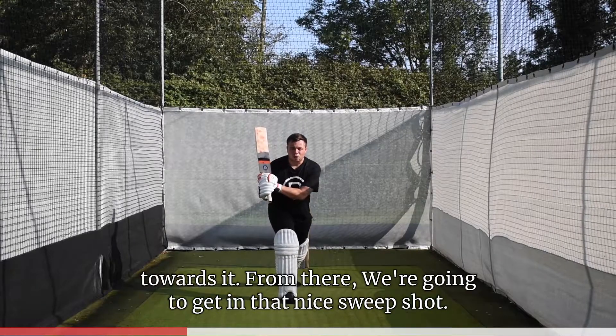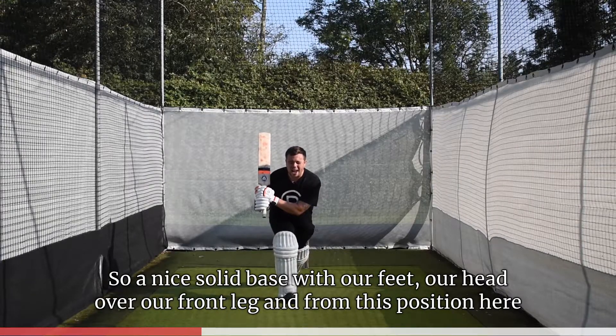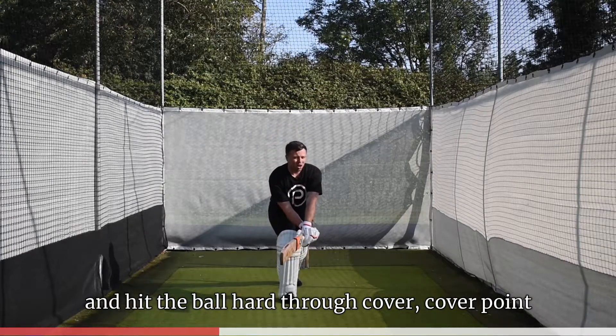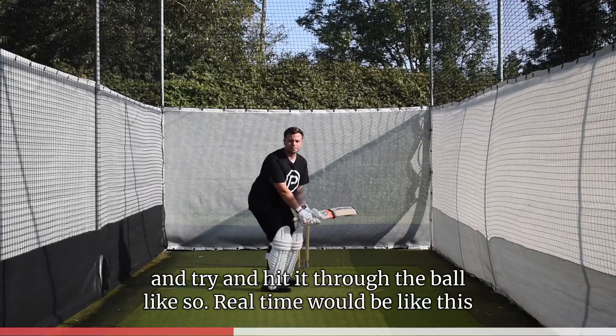We then want to find the line of the ball with our head and foot going towards it. From there we get into that nice sweep shot position — a solid base with our feet, head over our front leg — and look to hit the ball hard through cover and cover point, hitting through the ball. Real time would look like this.